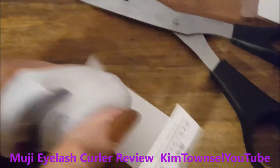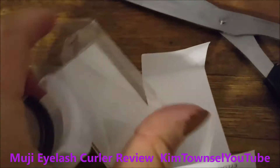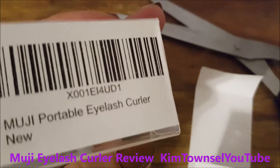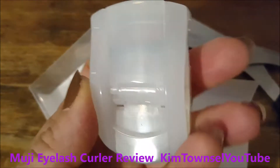I had to use a pair of scissors to get into this, but I really do like the fact that it doesn't have a lot of excess packaging. I think in America we have excessive packaging for our products. So this is it.